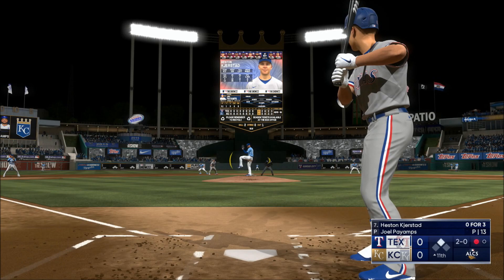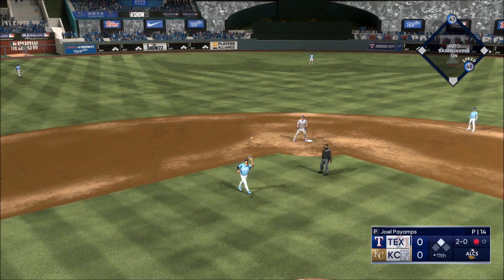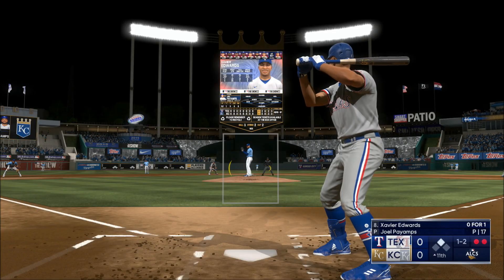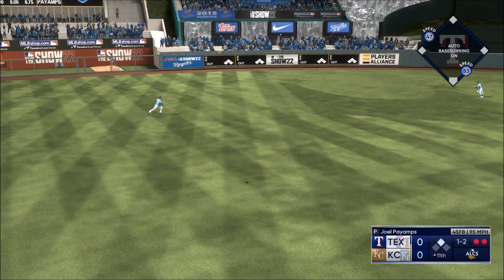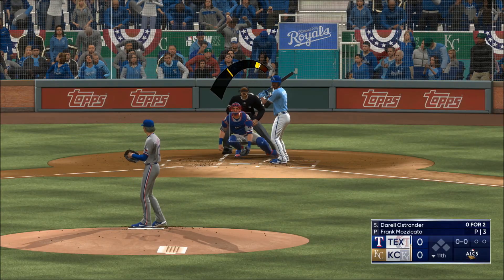Runner is at second. Next pitch popped up — makes the catch for the second out. Xavier Edwards gets a chance. Every pitch needs to have a purpose so it can set up a following pitch to help get that out. Robles makes the catch — and welcome back, we're in extras.